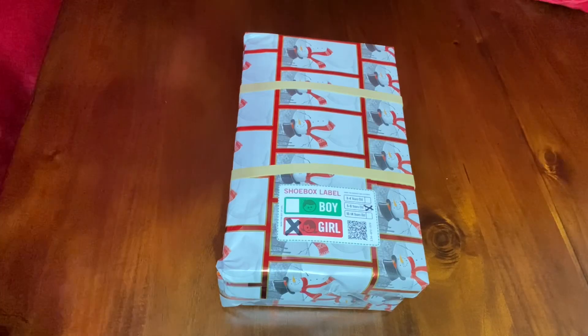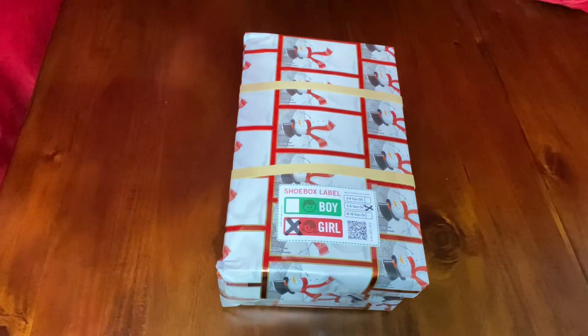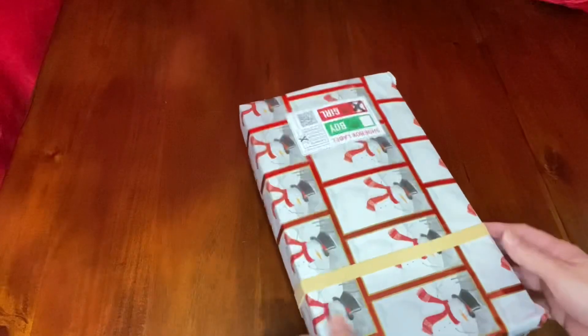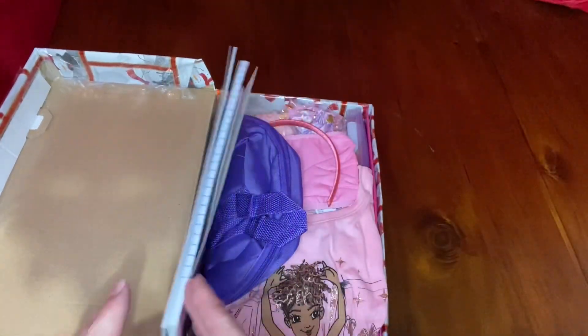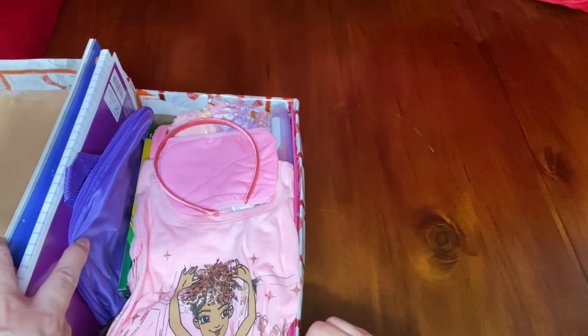Welcome back OCC shoebox packers and friends. I finally got around to doing an unboxing for you. I've already turned in my 53 shoeboxes at the nearby church who handed out go-to boxes and helped pay for shipping. These last three I turned in yesterday. The others the church wanted on November the 14th, so they were already turned in.